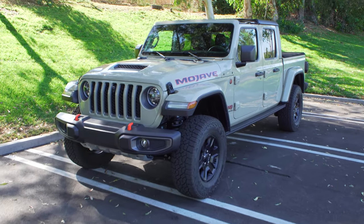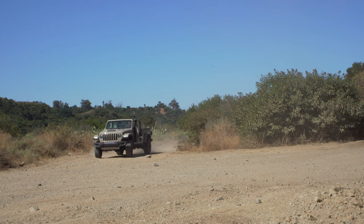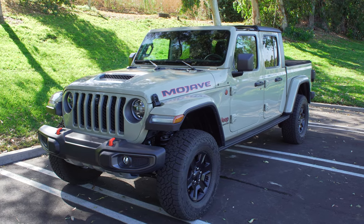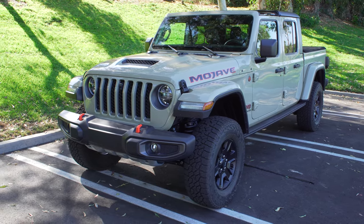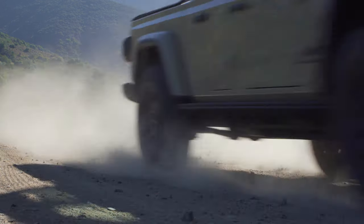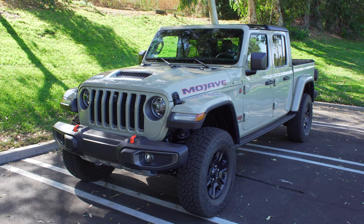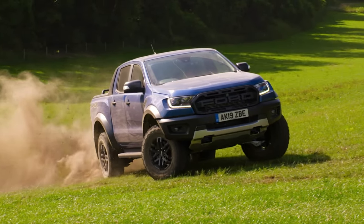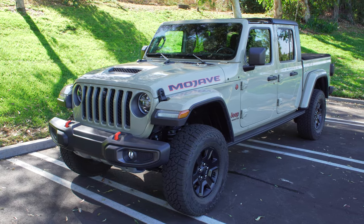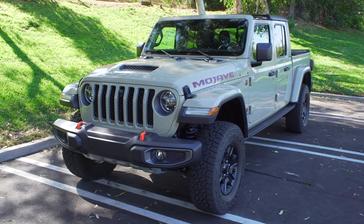The 2020 Jeep Gladiator Mojave is the very first desert-rated Jeep. There's always been a trail-rated moniker but never a desert-rated one. This is designed more for high-speed off-roading as opposed to low-speed crawling, so the gear ratios and axle ratios are not as aggressive as something like a Rubicon Gladiator. Think of this as almost like a Ford Raptor — or really a Ranger Raptor — built for jumping and high-speed pre-runner style activities.